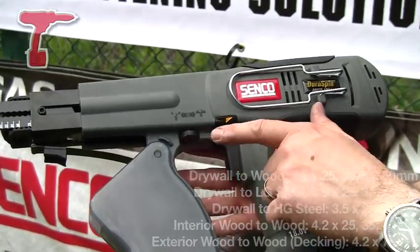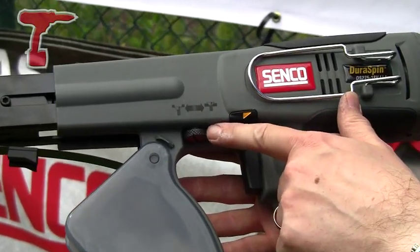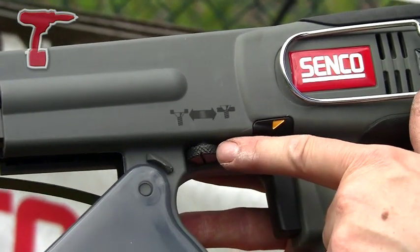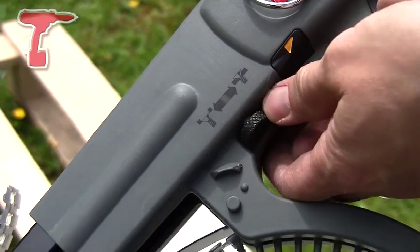One of the most important features of the tool is depth of drive. You obviously want to set your screw to a certain depth, and that wheel does it, with a little diagram above it to show you how to do that.